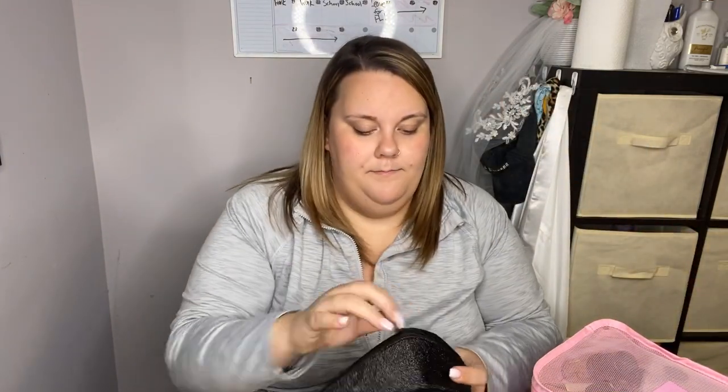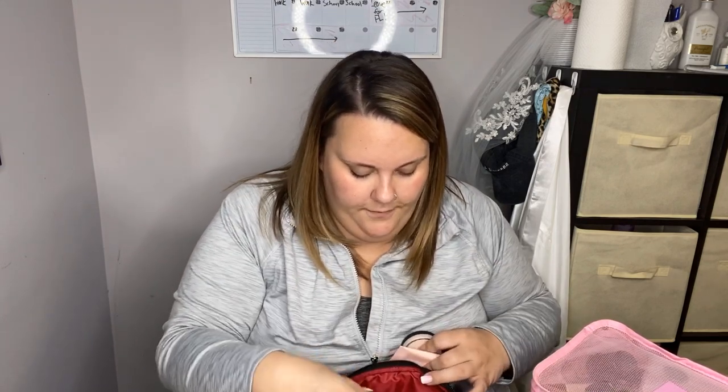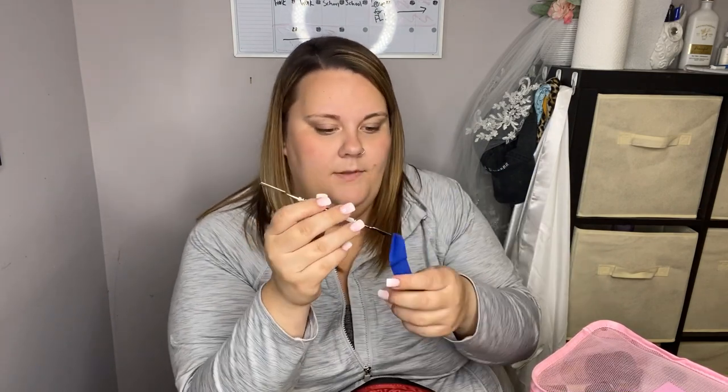The next bag is this little black one — in here I keep all of my primers. A few of my favorites are the Morphe primers, the ELF Putty primer, the Milk Makeup Luminous Blur Stick, and for some glow I have the ELF Jelly Highlighter, which I use as a primer — it's amazing. I also have a couple of eyeshadow primers if I don't want to use concealer, a spatula, and a Cover FX primer as well.